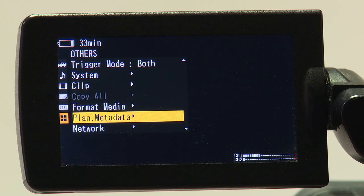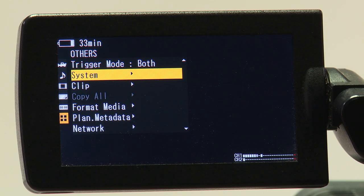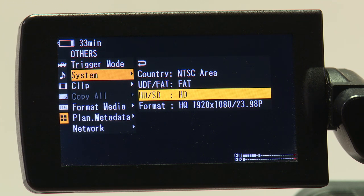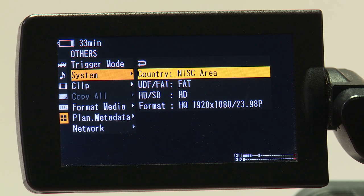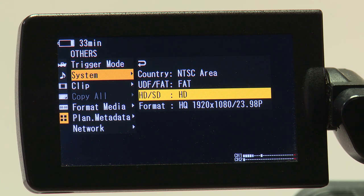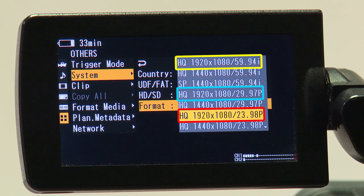To set the format you will be recording in, navigate back to the others menu and look for the submenu system. Under that submenu, you will have four settings: country, UDF or FAT, HD and/or SD, and format. Country should be set to NTSC, while FAT should also be selected. You have the option to record in high definition and/or standard definition — we recommend HD unless you are shooting for something that requires SD. The three general formats that we use are HD 1920x1080 and either 23.98 progressive, 29.97 progressive, or 59.94 interlaced.